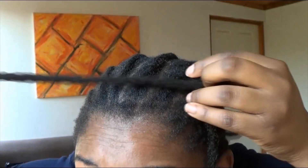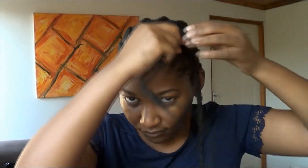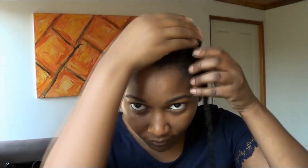Then I grab one end of the braid and pull to make a knot — it's pretty easy. Then I just repeat that all over the front line of my hair. My cornrows are not the neatest, so if you can get someone to do your cornrows for you, that would be great, so that your crochet faux locs can actually last longer.